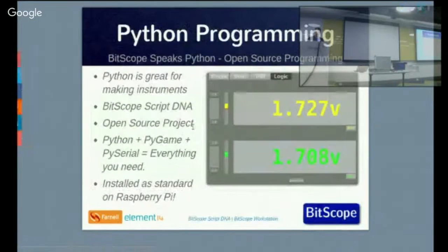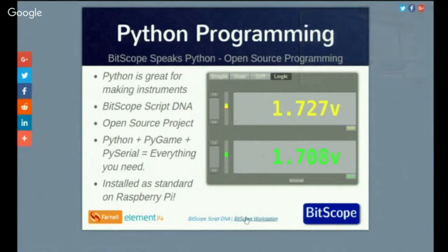Programming it in Python — we've got a thing called PyLab, which is a Python programming environment where you can write your own instrumentation or data acquisition applications. It talks directly to bytecode. Full source code is available on Bitbucket — you can download it and run it up with your Bitscope.